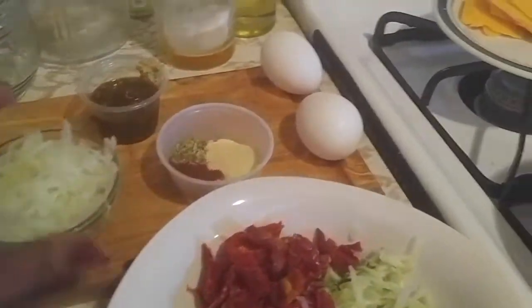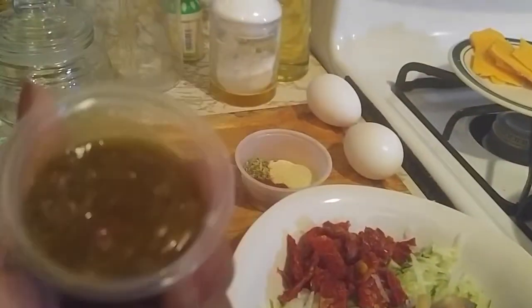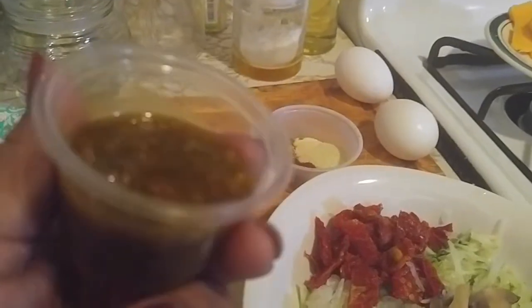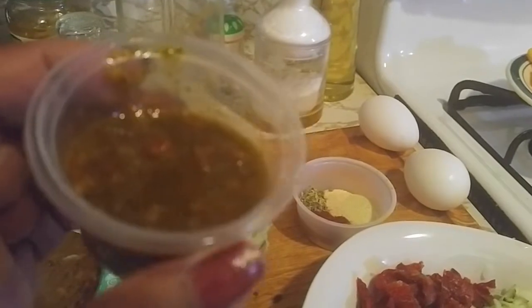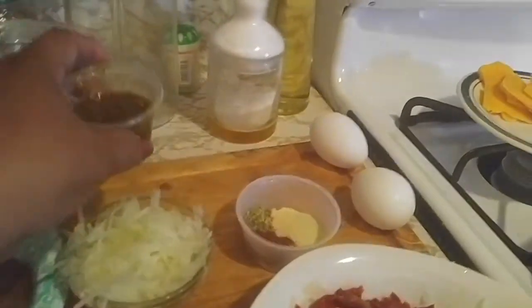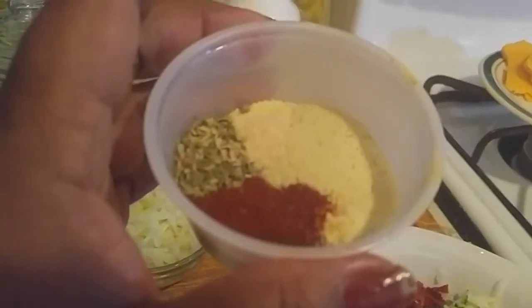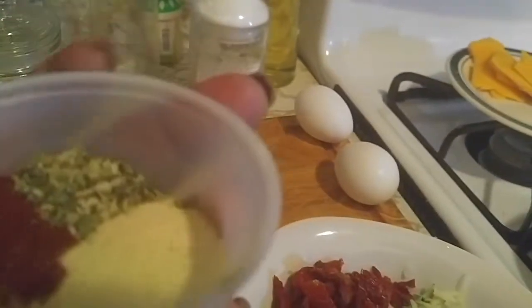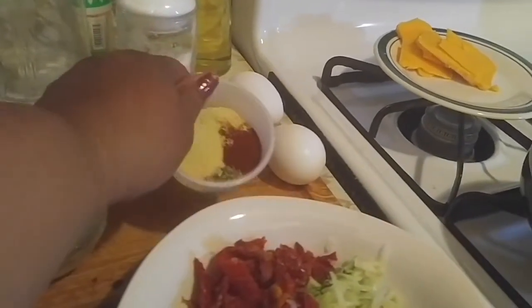I also have some chayote. Now this is the wet mix I prepared — it's got cilantro, garlic, dried cherry tomatoes, turmeric, balsamic vinegar, olive oil, and fresh parsley. It's a whole bunch of beautiful things in here.